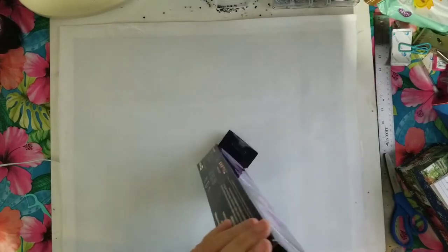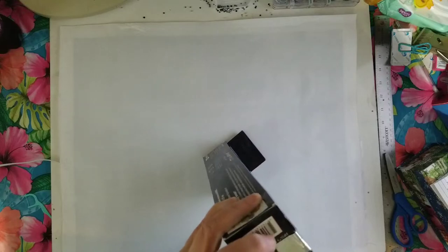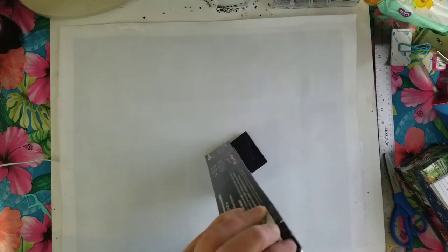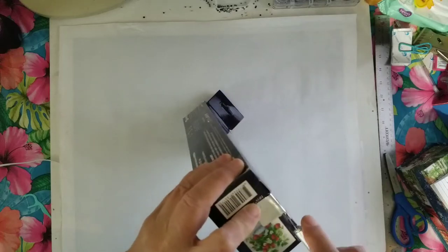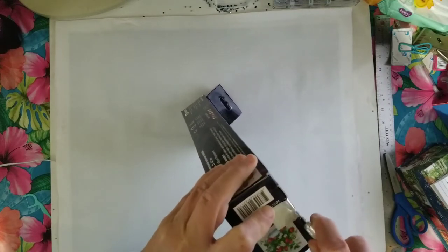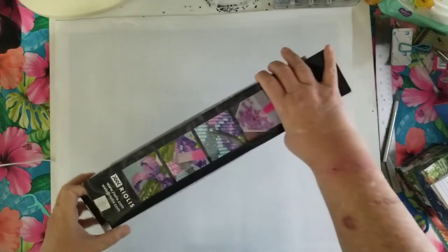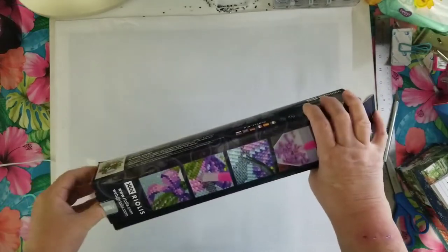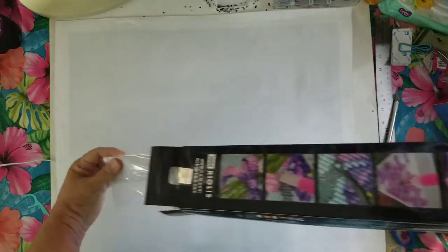I used my 40% off coupon and it cost me $14.99. I had to pay $7.99 shipping, but that was for both diamond paintings — the Diamond Dots Midnight Cat and this one together — so $7.99 for shipping total.